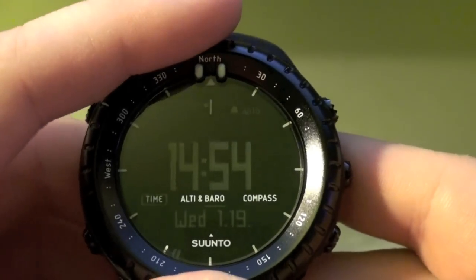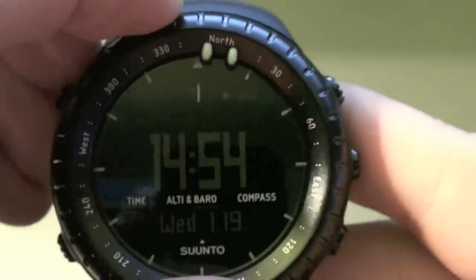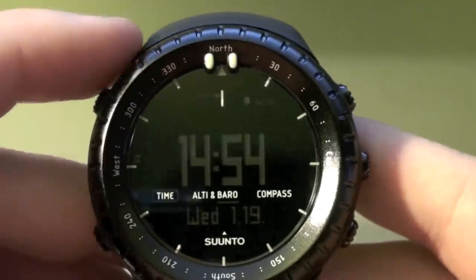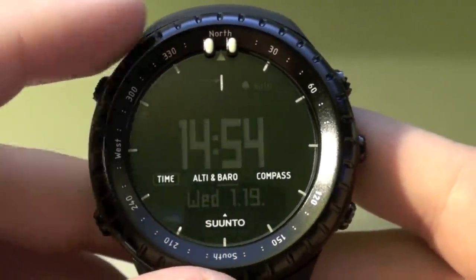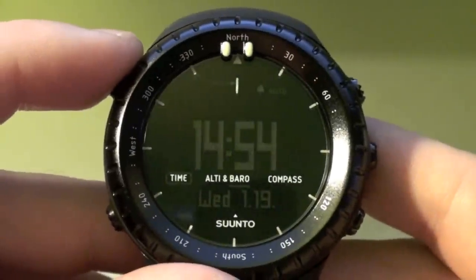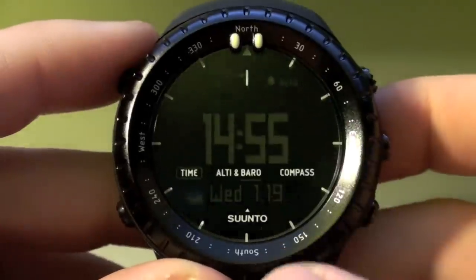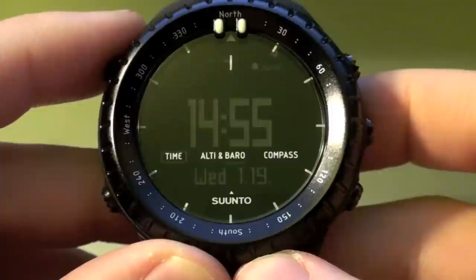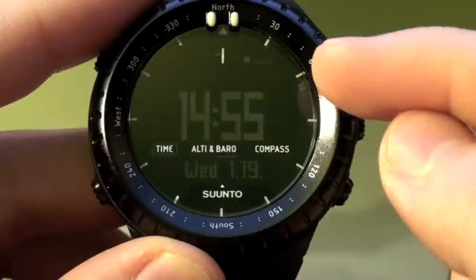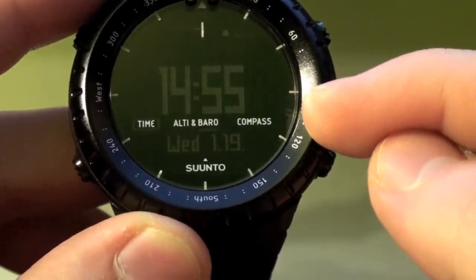On the face you have a bi-directional swivel bezel with tritium — two tritium dots on the top for your north indicator. And then around the bezel you have your compass degrees for using bearing tracking and whatnot. This is going to be your home display that's going to display your time. I have it set to 24 hour time and on the side here you can see this little digital ticker going around — that signifies the seconds.